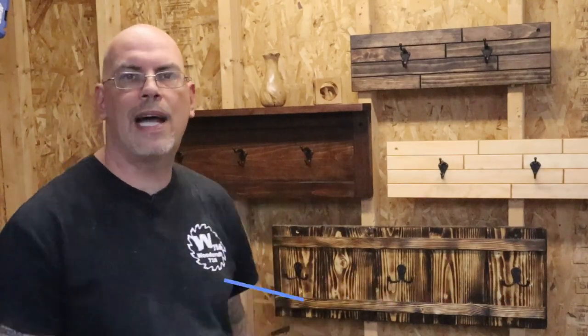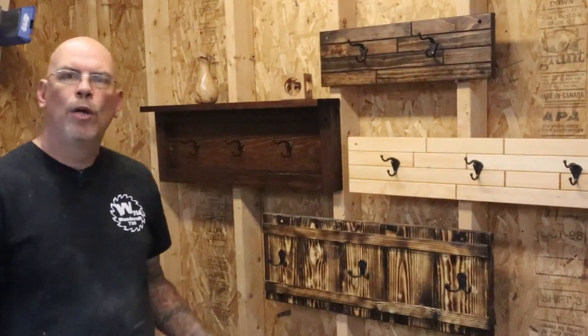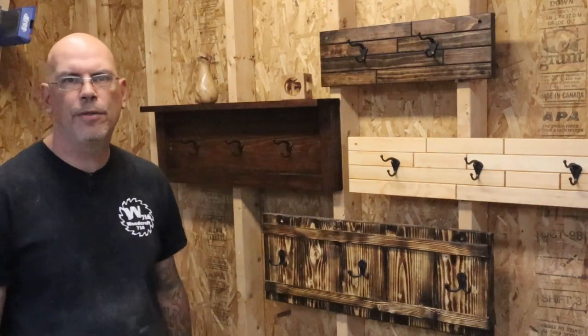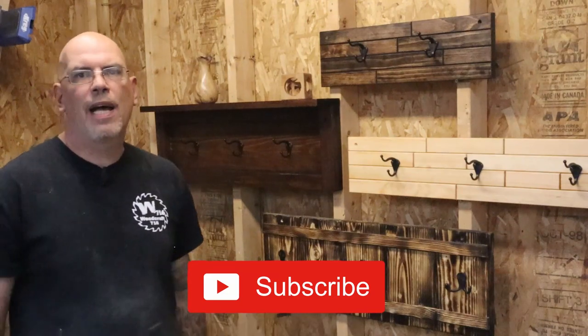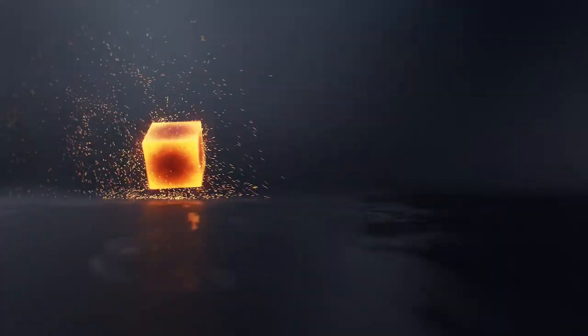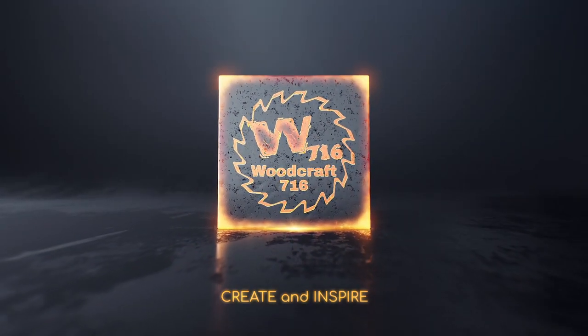Hey, I'm Mike with woodcraft716.com and today I'm going to show you how to build these scrap wood coat hooks that are super easy to make. If you're new to this channel, we do tips and tricks, business content, and tool reviews, as well as build videos. Go ahead and subscribe and hit that bell icon so you can stay informed with all the new content we have coming out.